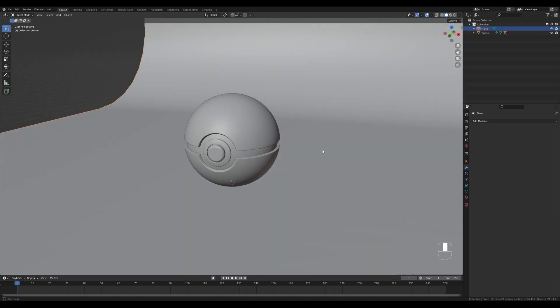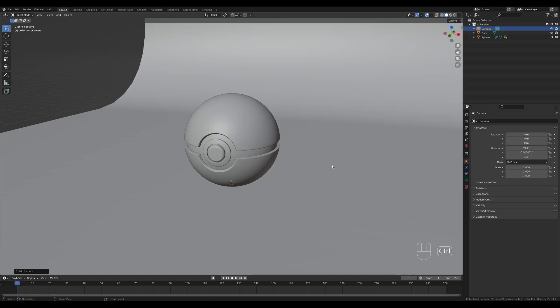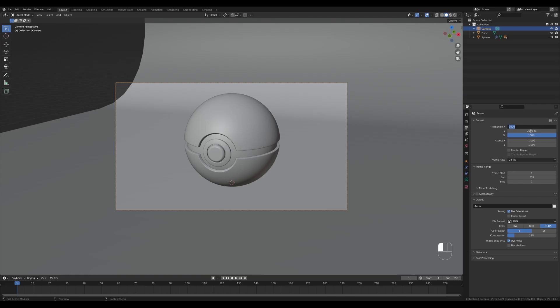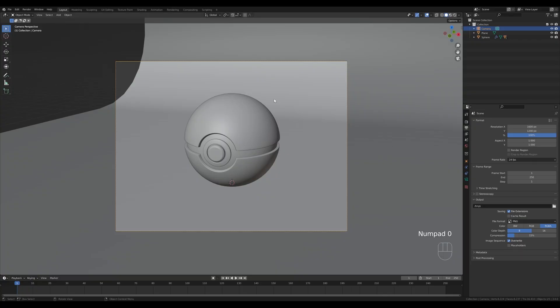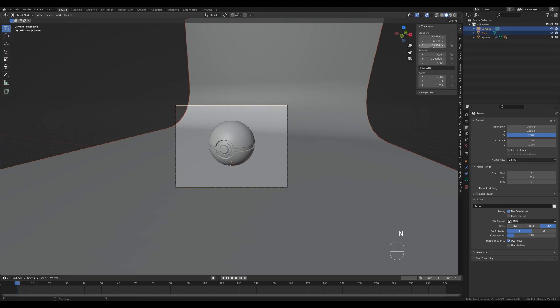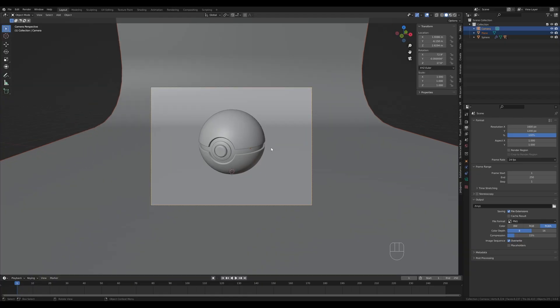Now let's add a camera — press Shift+A, add the camera, then hold Ctrl+Alt and press 0 on the numpad to set the camera to the current view. Go to the output settings and enter something like 1600 by 1200. Shift-click the camera, press N for the sidebar, right-click on the Z rotation and copy that single value to select — this adjusts the background to match our camera. That's our basic scene setup.